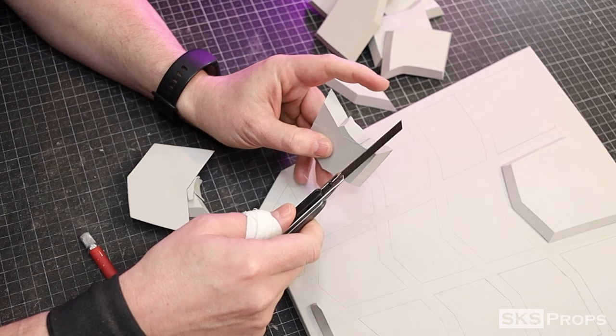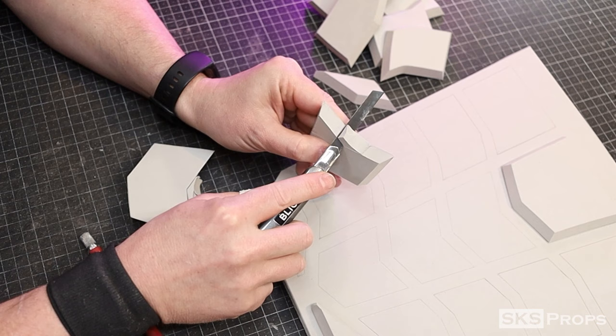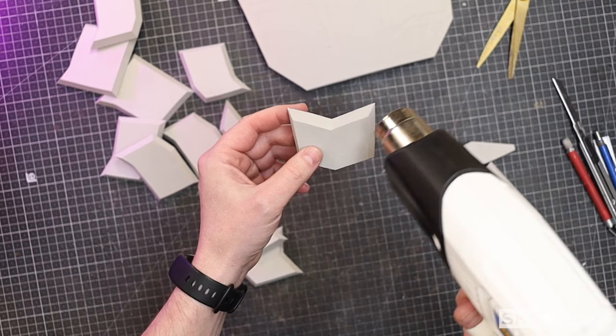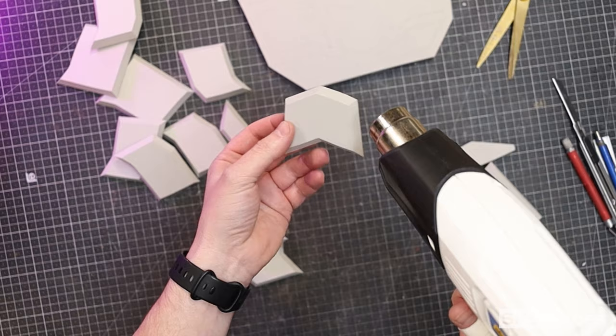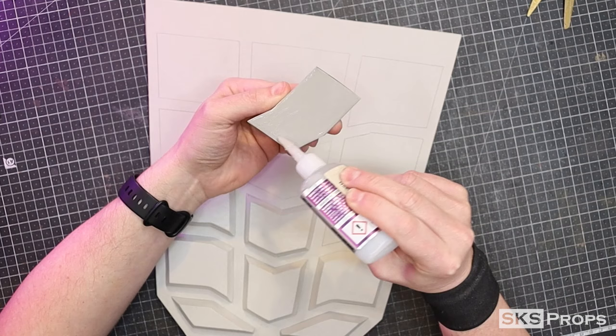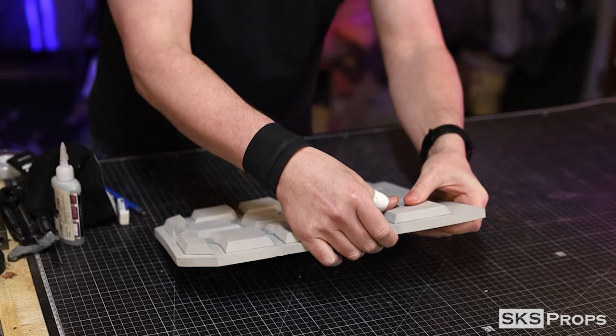The same process is repeated for the lower back armor — all sections cut out by bandsaw or by hand, heat treated, then glued into place. One thing to note: there are two slits under C5 and C10, and I'd recommend cutting those sections out before adhering all the other armor sections.